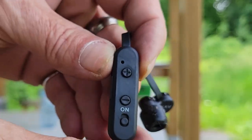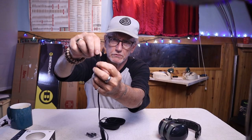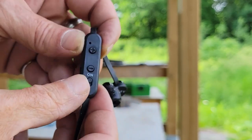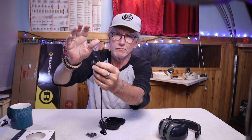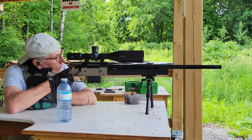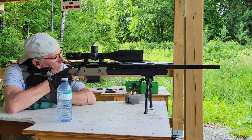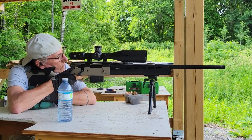Once they're in, you can turn them on with the on/off switch right here. Over here you have the plus and minus buttons. You want to keep pushing the minus button until you're about three-quarters of the way down — that cuts down on the noise from the rifles while still allowing you to hear what's being said around you.